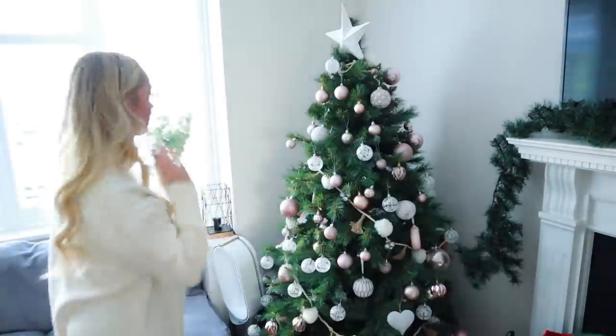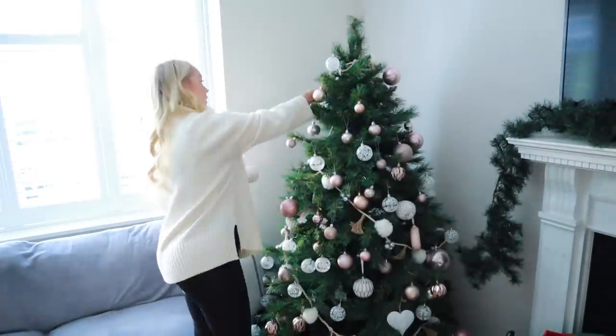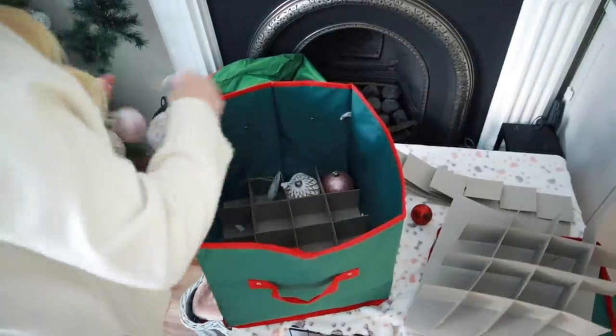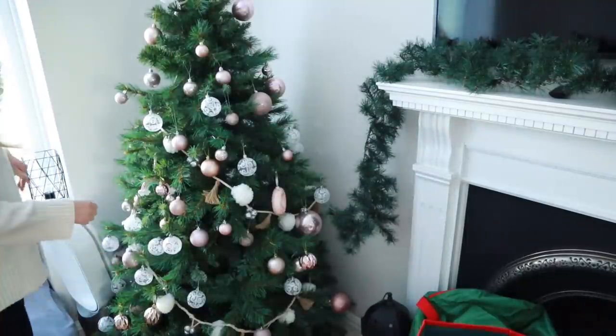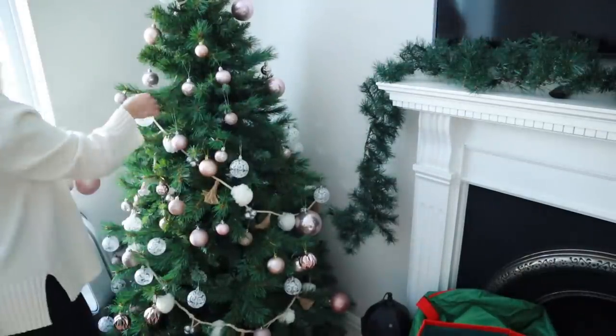Then I'm also going to take down everything in our front room. In here we just have a quite simple pink and white tree. Most of the decorations are from Cox and Cox, and I have a smaller box like the other storage I showed you guys earlier. So I'm just going to take all of that off, put them away, and then put this tree away as well.